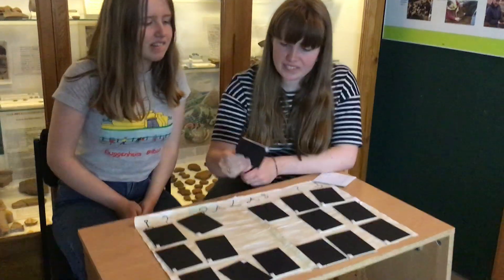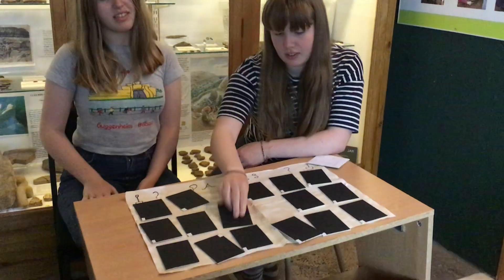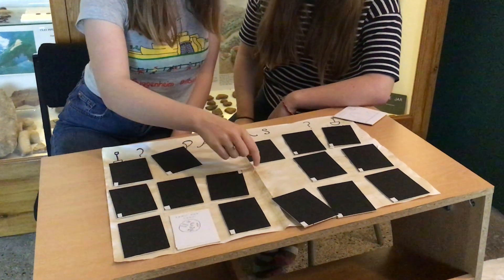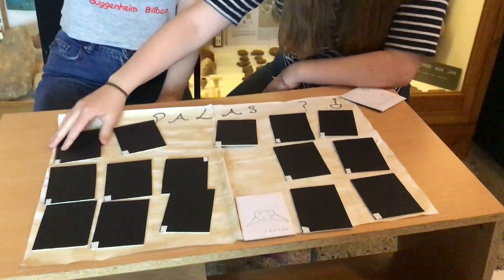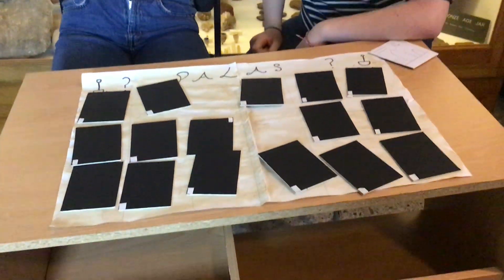So you just keep playing the game and see how you go. We hope you have lots of fun and we hope you're better than our young volunteers here at finding pairs. We hope you join us again on one of our makes. Thank you.